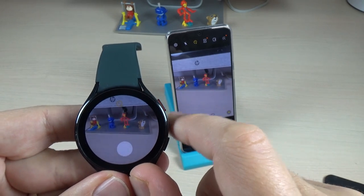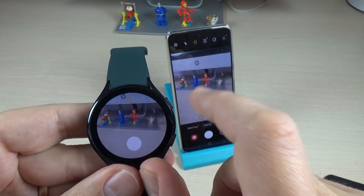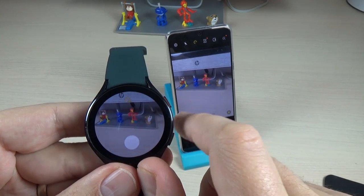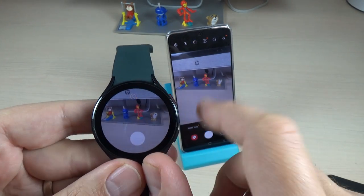If you press once, the timer is set to two seconds. Press again and now it's on five seconds. Press again and now it's on ten seconds. Press once more and now it's off again.